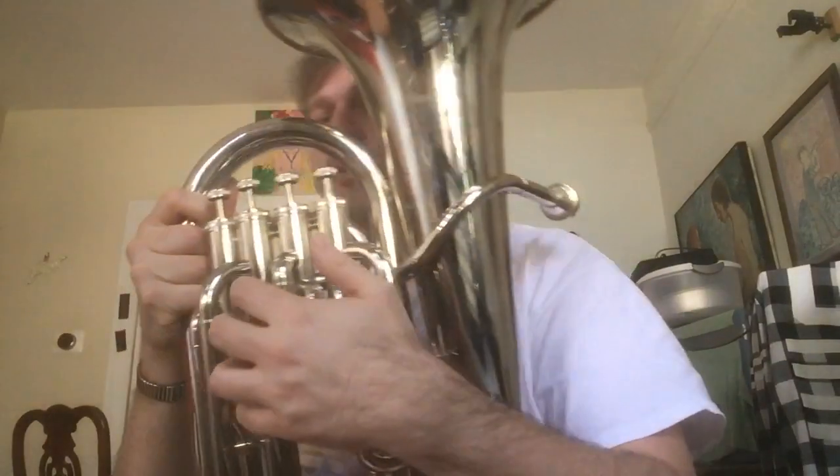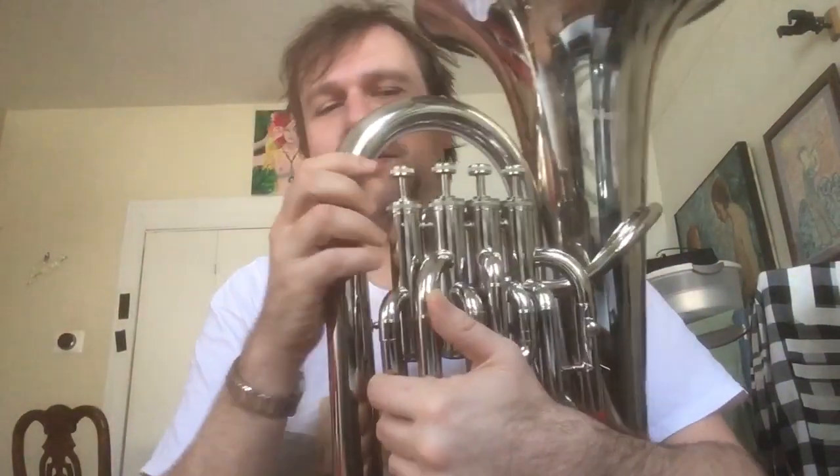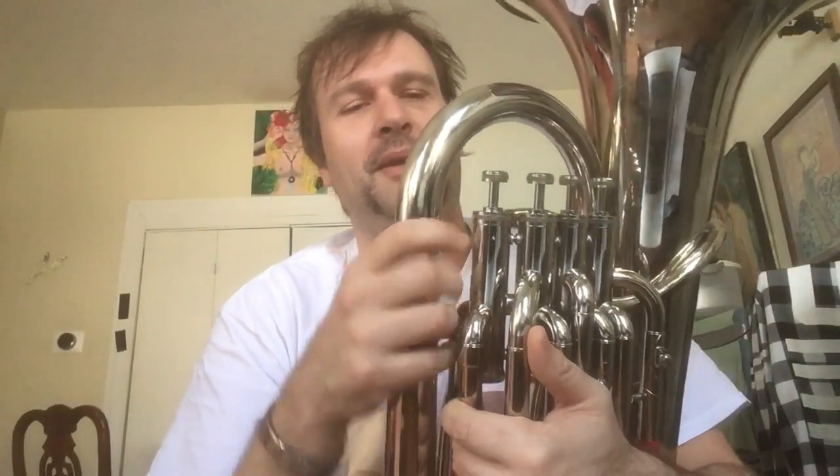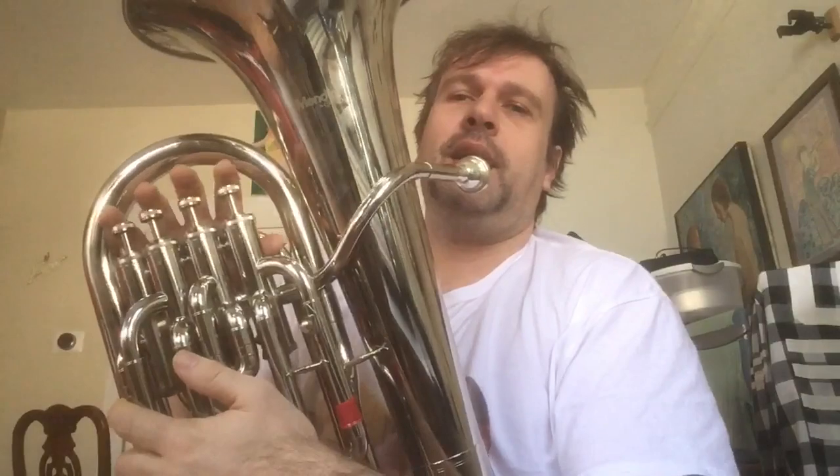How's it going guys, happy Tuesday! In this video I want to talk about the fourth valve of a euphonium. I'm a beginner when it comes to the euphonium — I used to play trumpet and still do, but now I'm transitioning into playing the euphonium. It's been a couple months and I'm just discovering things as I go.